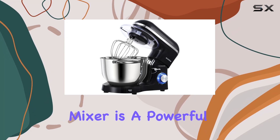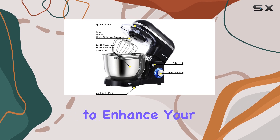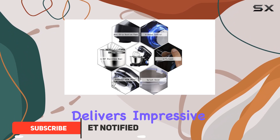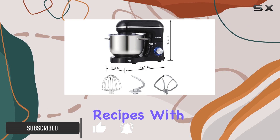The Akmastan mixer is a powerful and versatile kitchen appliance that offers a range of features to enhance your baking experience. With a 660-watt pure copper motor, this mixer delivers impressive performance, allowing you to tackle various recipes with ease.